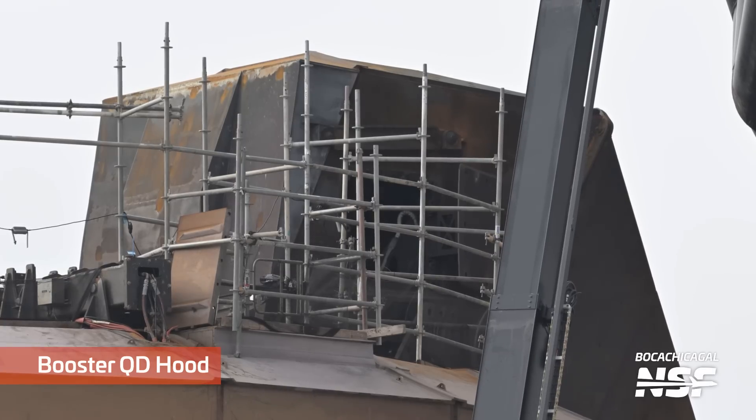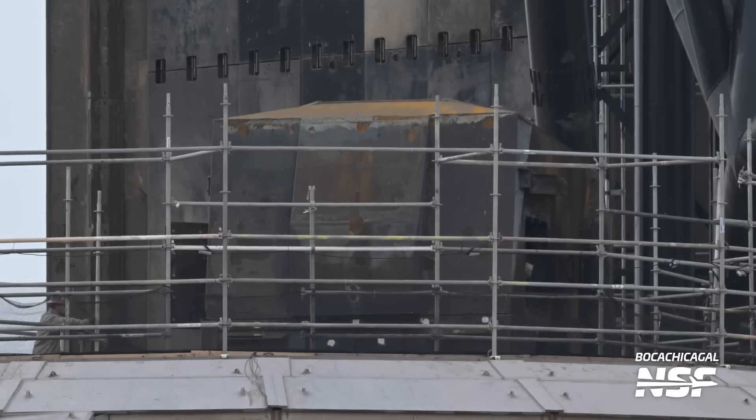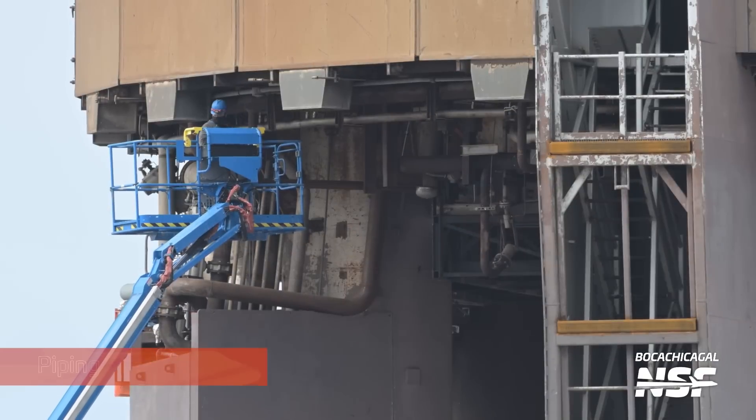There's that big armored quick disconnect hood for the booster. We called it the booster cutie hood rather than the BQD hood. If you watch enough of these you'll know what we're talking about. It's a little worse for wear — looks like it could do with some grinding and painting.